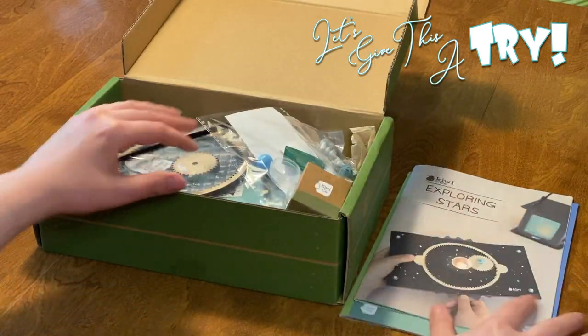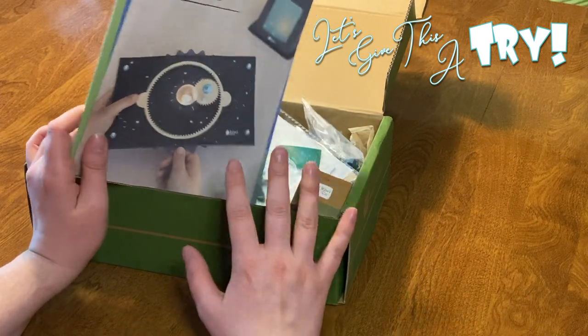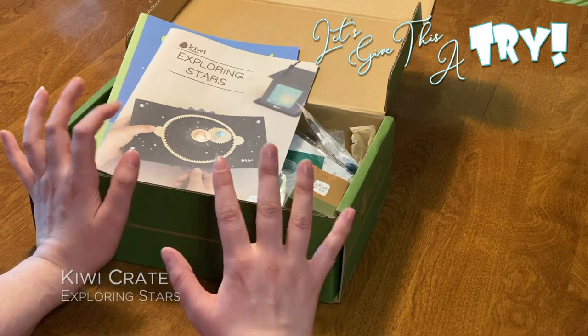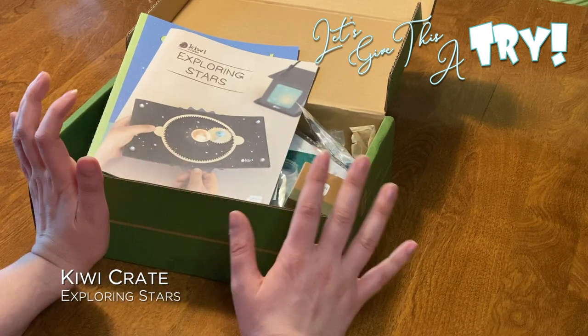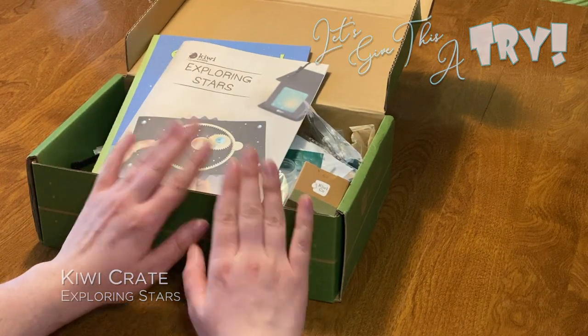Sometimes we get three activities; if they're difficult, you'll get two. With Koala Crate you always got three. This one varies between two and three, but they're always something that takes a good amount of time — but not too much time. They're fun, they're engaging, and they're something that you could reuse over and over again. Highly recommend.